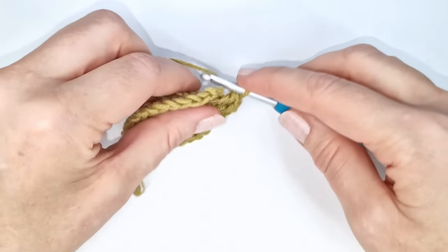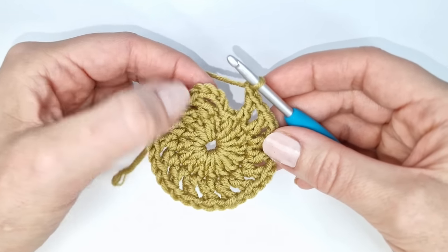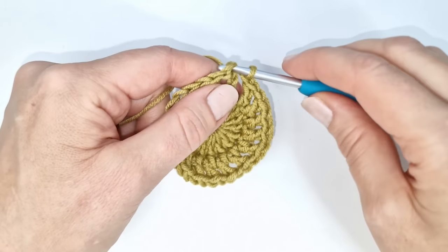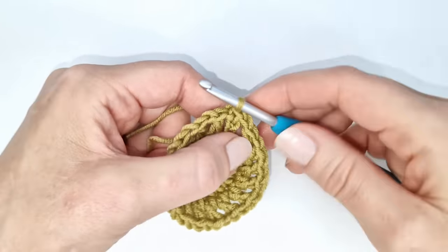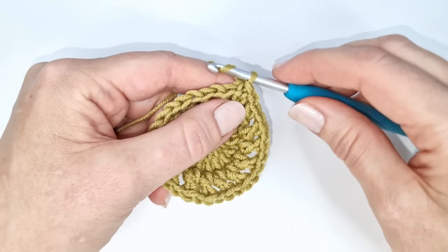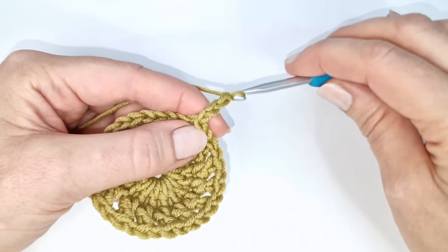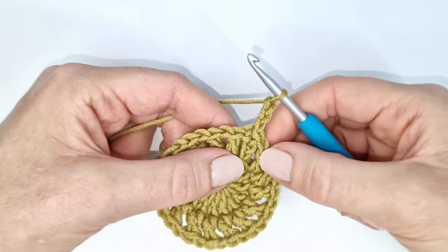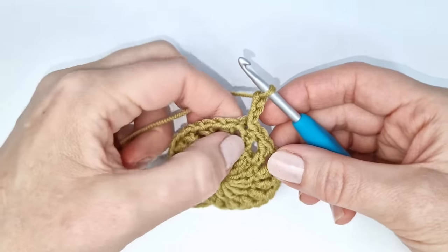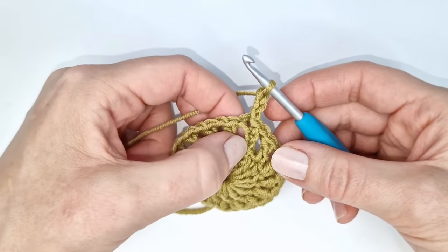At the end I will make one chain and then a slip stitch into the third of the chain 4 that we started with. To start round three I'm going to make three chains — one, two, and three — and the chain 3 will count as the first double crochet of the round.